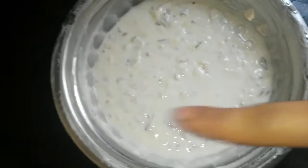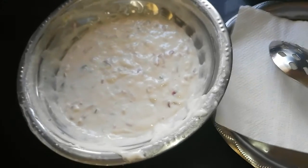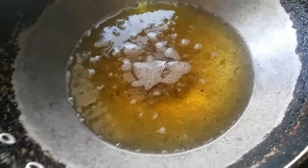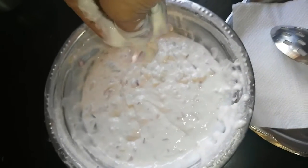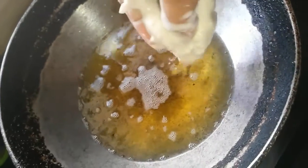After having mixed everything thoroughly, rest this mix for about two hours. After resting the batter for two hours, heat oil in a kadai, check for the dropping consistency, and then start dropping small lemon-sized balls of batter into the hot oil.